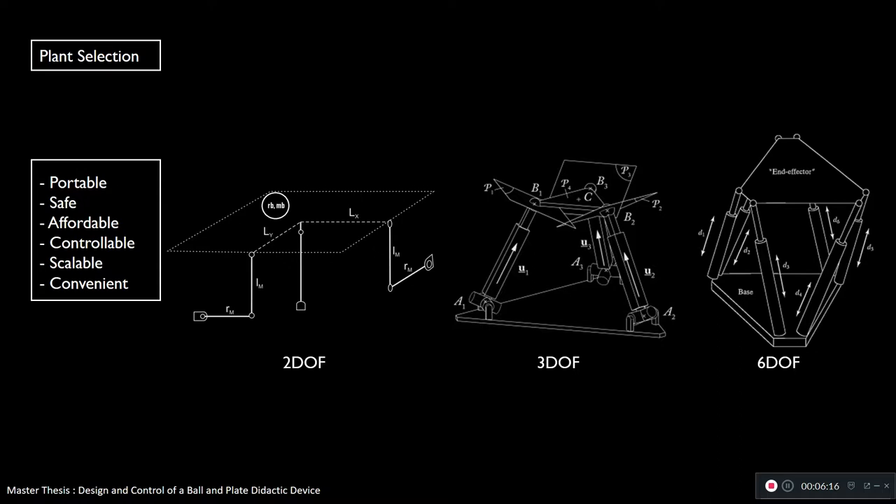For these types of plants, we need to control the X and Y position of the ball. This plant exists in many forms. I have included the 2-DOF, the 3-DOF, and the 6-DOF. Of course, there's also the 1-DOF, which is not a ball and plate anymore — it's called a ball and beam.